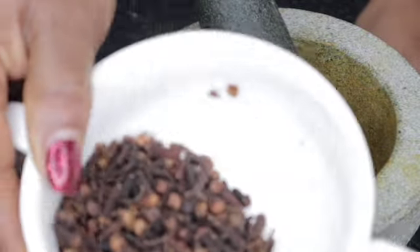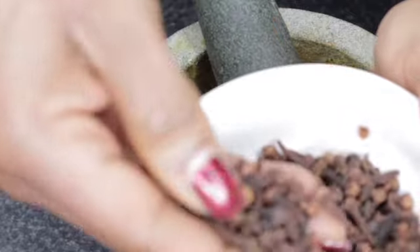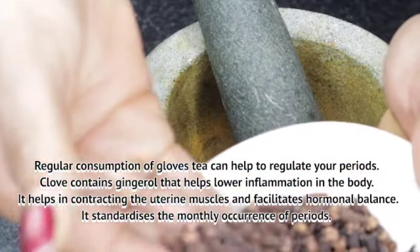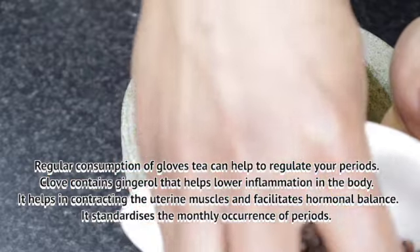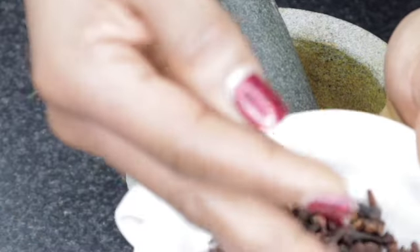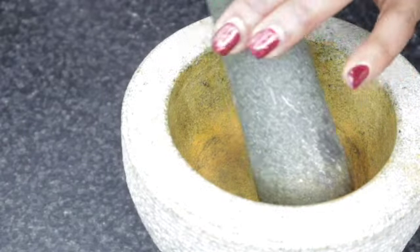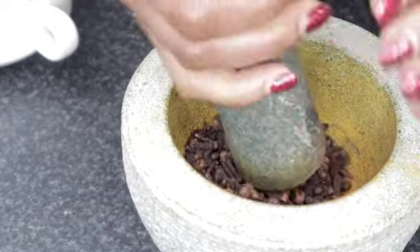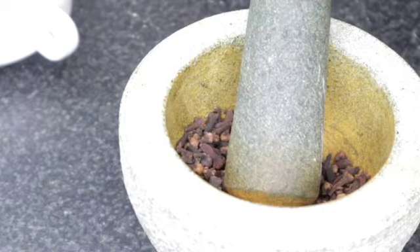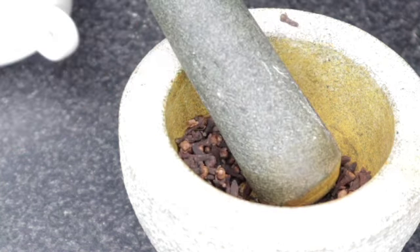You're going to be using alum. Alum is very good for our private parts, ladies. Cloves are high in antioxidants — they can help kill bacteria and may improve liver health. Antioxidants are compounds that reduce oxidative stress, which can contribute to the development of disease. Cloves also contain a compound called eugenol, which has been shown to act as a natural antioxidant. In fact, one study found that eugenol stopped oxidative damage caused by free radicals five times more effectively than vitamin E.